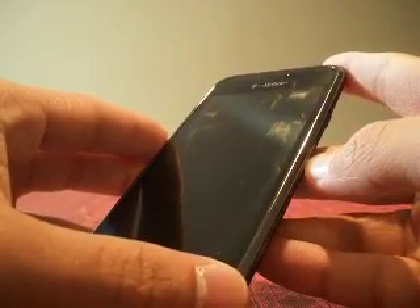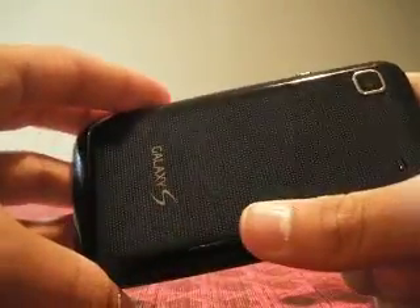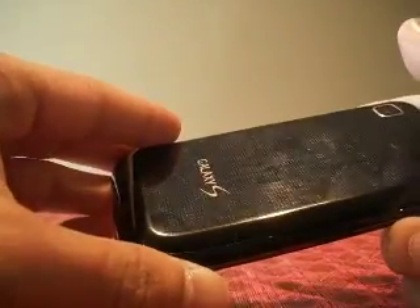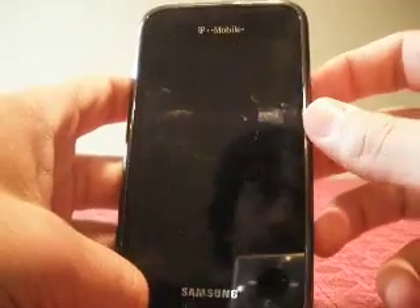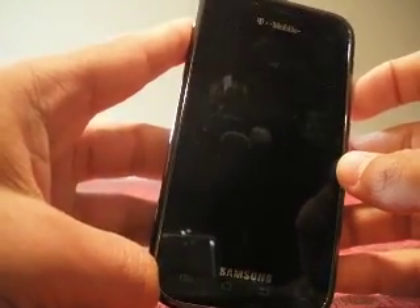The first native phone to run Android 4.0 is the Galaxy Nexus. This, you can see, is not a Galaxy Nexus — it's just a Samsung Vibrant. What I did here was I installed an Ice Cream Sandwich ROM. I tweaked the ROM a bit so that it would accurately mimic Ice Cream Sandwich to some extent. There would obviously be some differences, but not really major, and I probably won't show much of them.